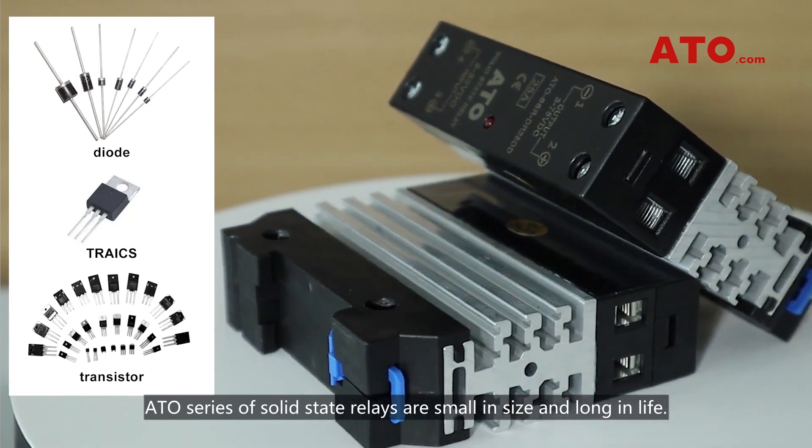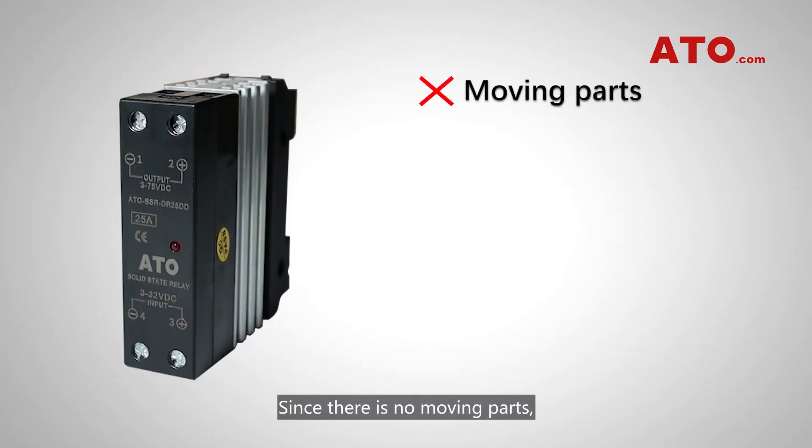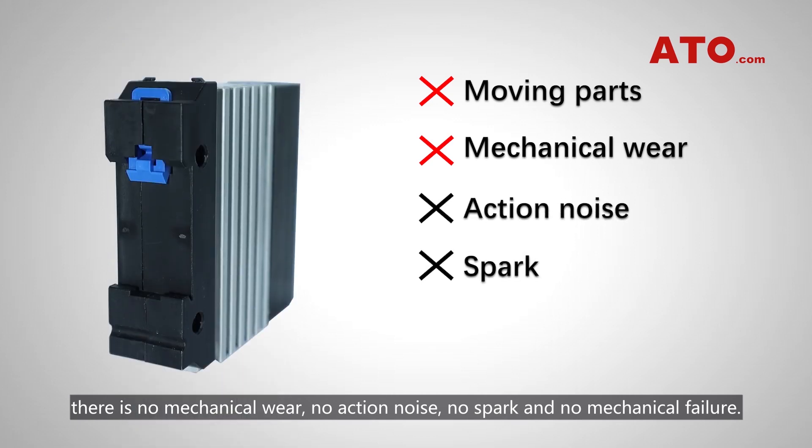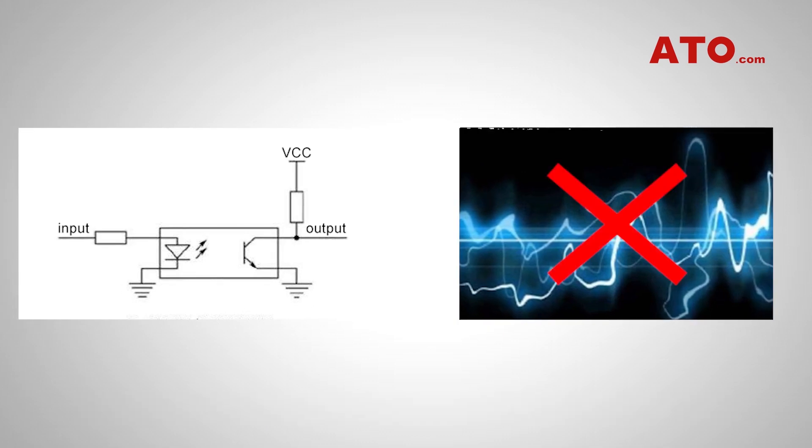ATO series of solid-state relays are small in size and low in profile. Since there are no moving parts, there is no mechanical wear, no action noise, no spark, and no mechanical failure. These models utilize optical isolation to minimize electromagnetic interference.